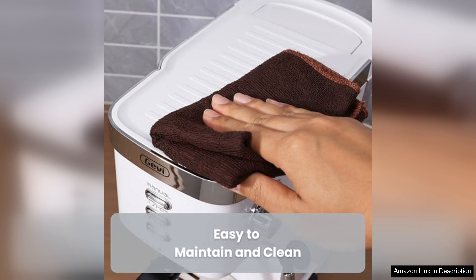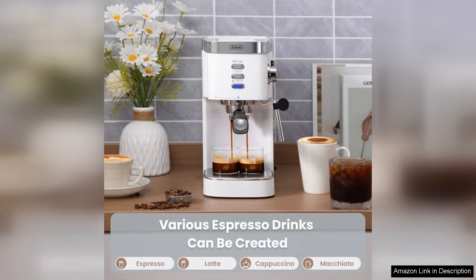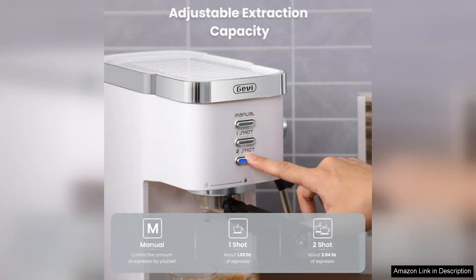However, it's essential to note that this machine is best suited for those who enjoy experimenting with their coffee. The lack of advanced programming features may be a drawback for seasoned baristas looking for precise control over their brews. Additionally, the compact size means that it may not be ideal for bustling households that require larger quantities of brewed coffee.